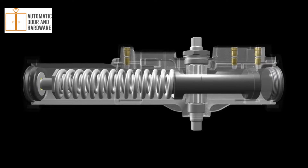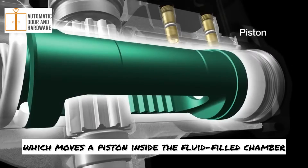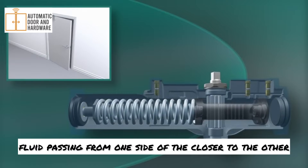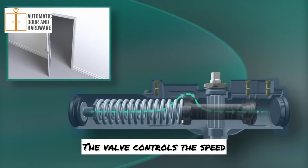Here's the basics. Each time the door is opened, the closer arm turns a pinion, which moves a piston inside the fluid-filled chamber. The speed of the piston is controlled by fluid passing from one side of the closer to the other. The valve controls the speed.